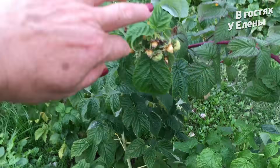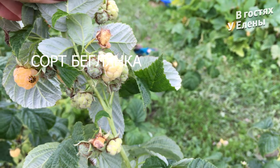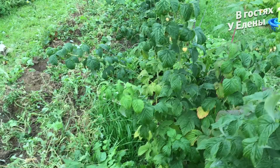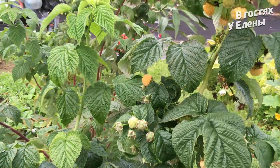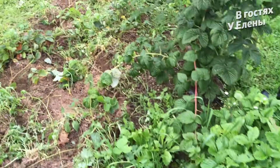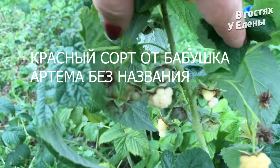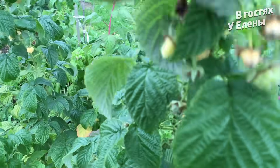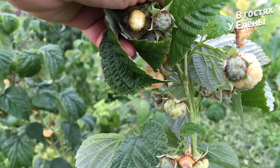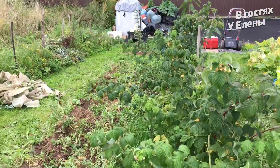Смотрите, малина моя. Вот она, красотка. Кушаем до снегов малину, такая вкуснятина. Смотрите, сколько её. И красная, и жёлтая у меня. Разрослась очень хорошо. Старые кусты я срезала, остались только новые, которые дают урожай. И эта малина даёт урожай до холодов. Просто прелесть.